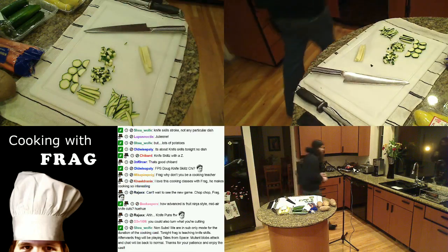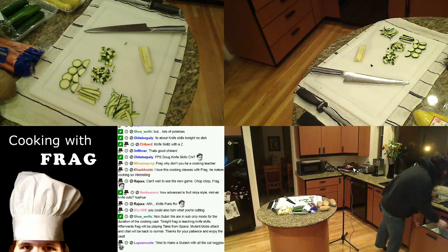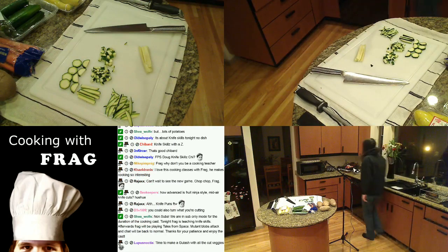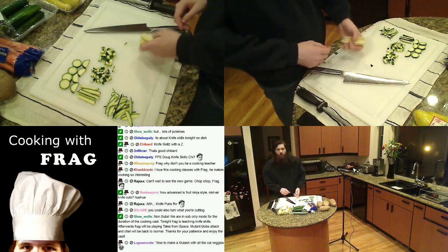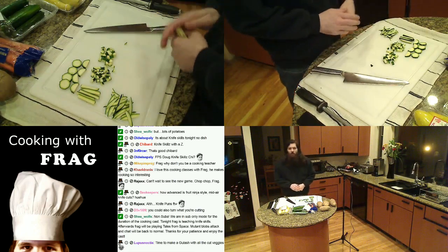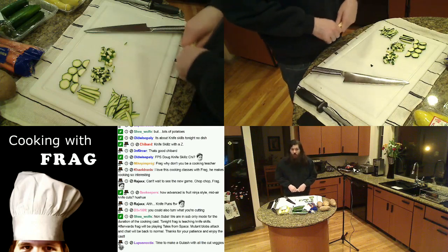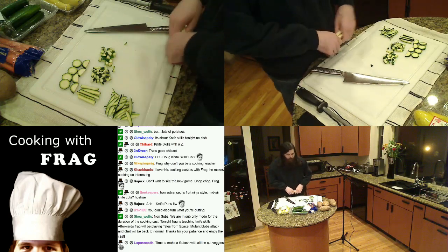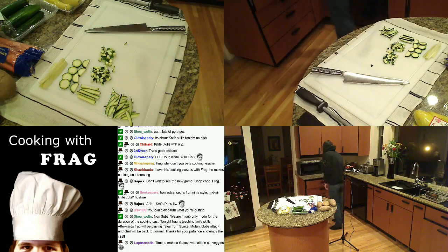Even if you hate vegetables, I highly recommend you taste them. The way you develop your palate and become a better cook is to taste things through all processes. To know what something should taste like cooked, you should know what it tastes like raw. Some exceptions — raw potatoes taste horrible — but you should know what everything tastes like raw so you know how to season it properly.